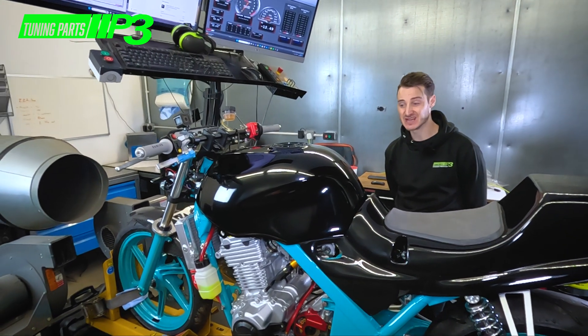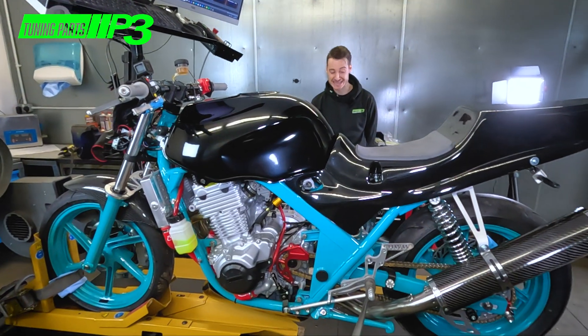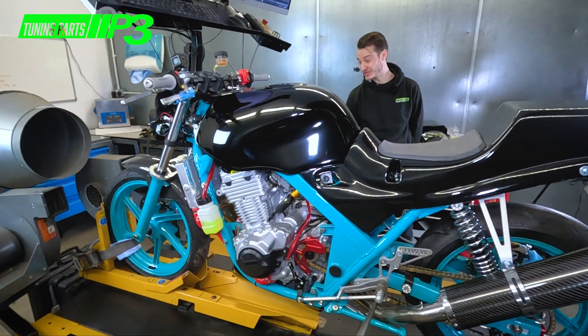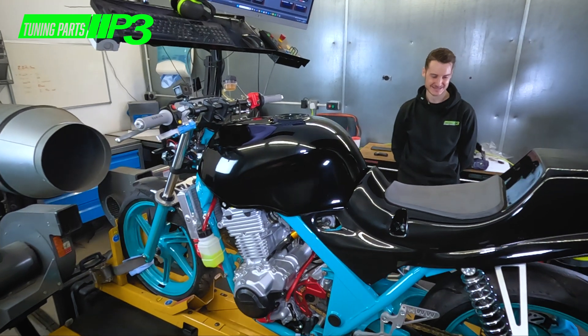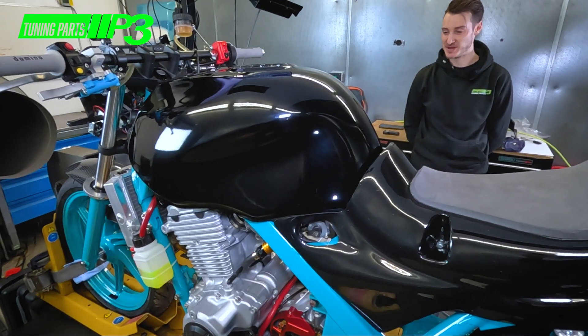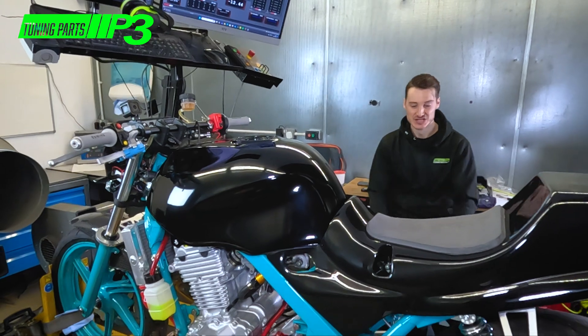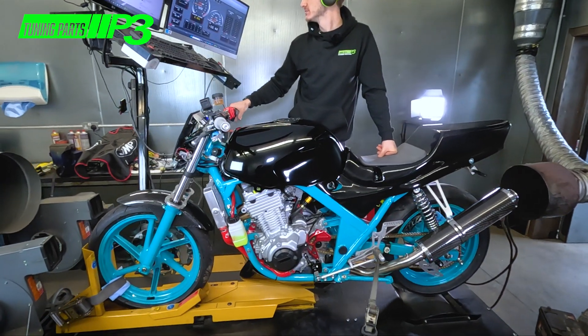It is so nice — this is easily the best CB500 I've ever seen, and I've seen a lot of CB500s. It's got brake ducts — that is mental! I love it, totally over the top. It's on the road as well, which makes it even more impressive. Let's get into doing some runs and make some noise.